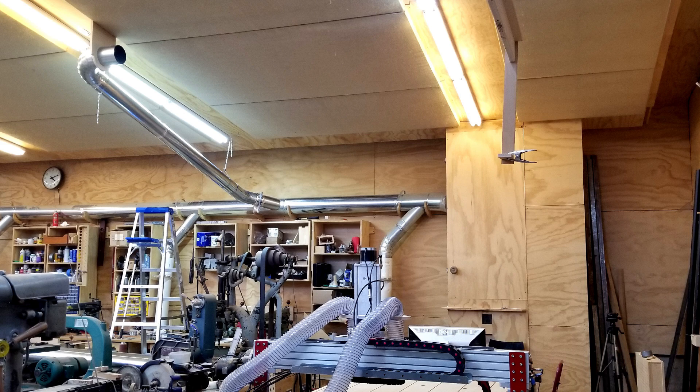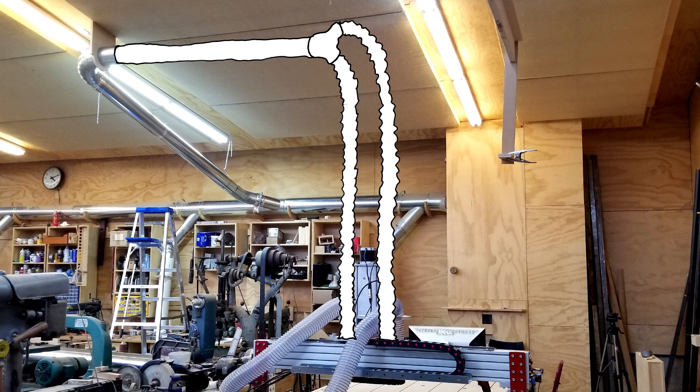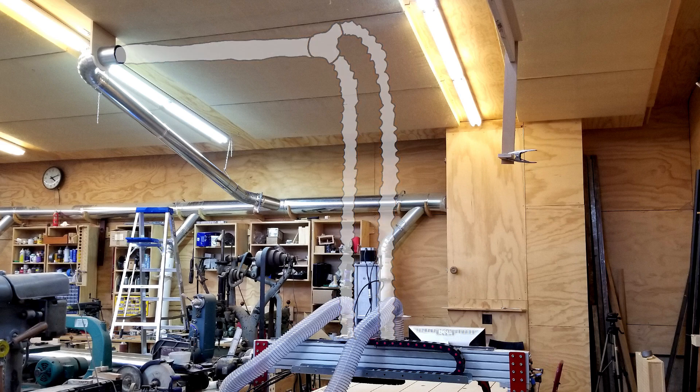The other part of this project that needs to get finished up is the new dust collection pipe that'll come from above the CNC machine. That's kind of a whole project in itself, so that should be coming up soon.